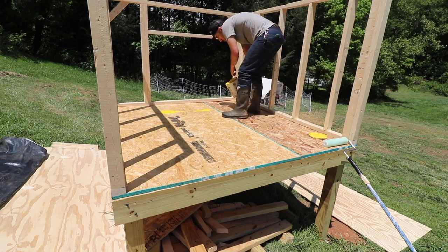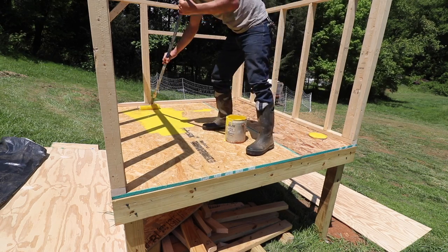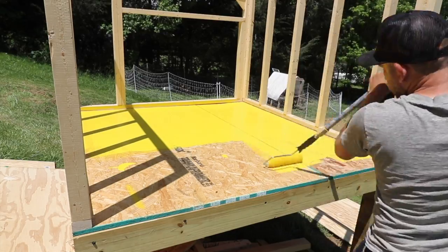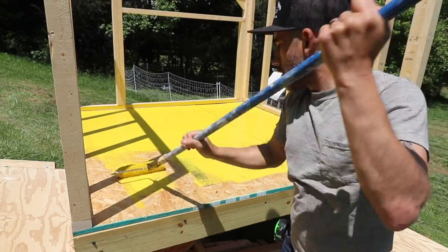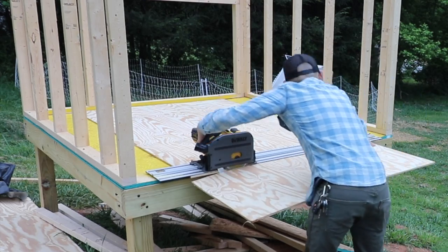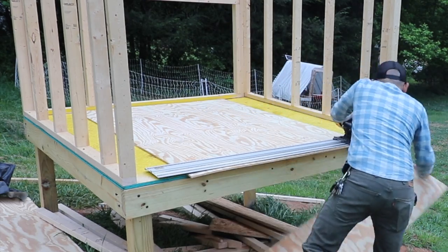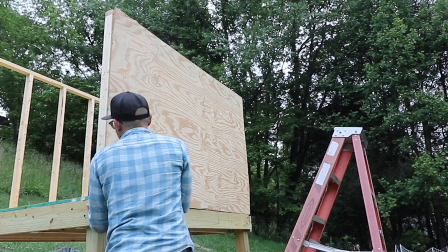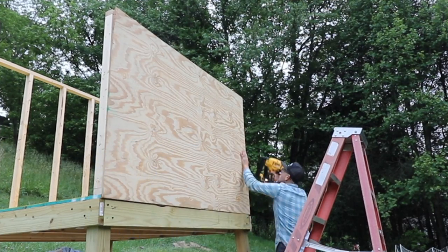Before I went any further I painted the inside flooring with some Rust-Oleum. This paint makes it rubberized, which will be great when we have to sweep the floor out. Then for the walls I'm using quarter-inch plywood sheets — a total of five sheets for this entire coop.